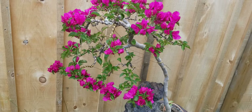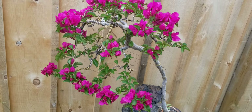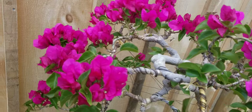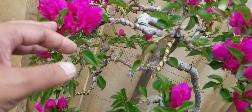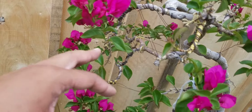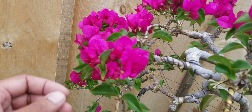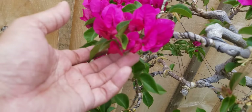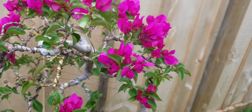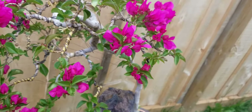Now my work is done. Not much happened, but as you can see, the flowers — the bracts — are now floating and the leaves are now inside. Also, you can see on the top the silhouette of the branches already.